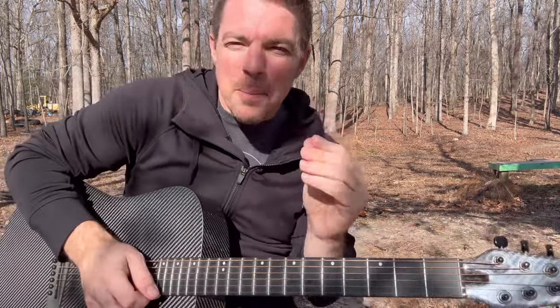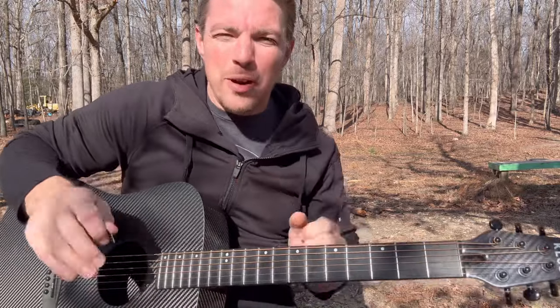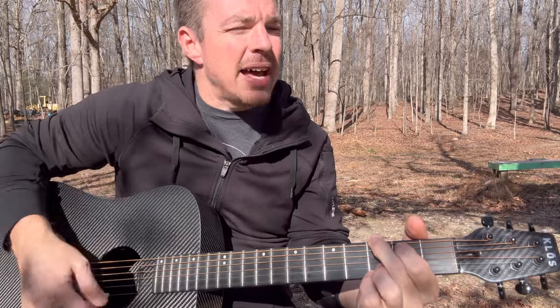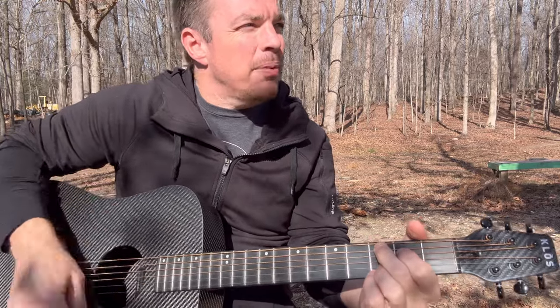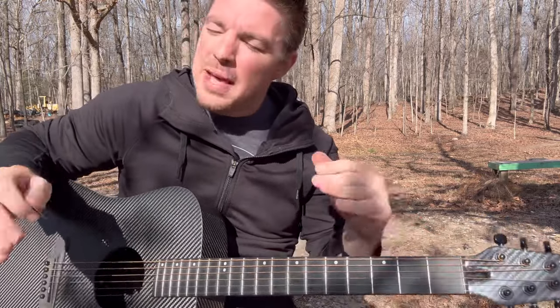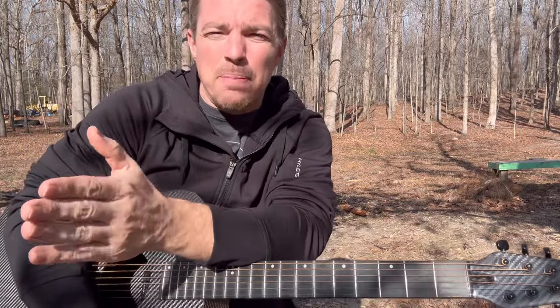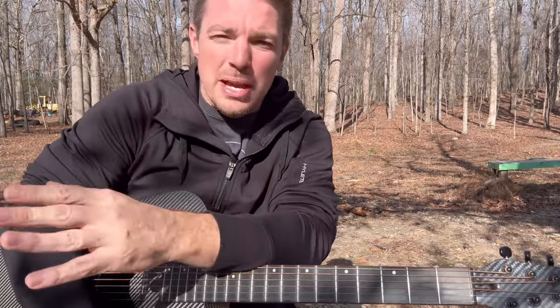There's a beat and a rhythm to it. Acoustic guitar is all about rhythm. So many times if you're thinking down, down, up, down, up, down, up — it's going to throw you off. So many people, when I was learning at first, would tell me all these strumming patterns — it's down, down, up, up, down, up, down, up — and it's just going to mess you up.